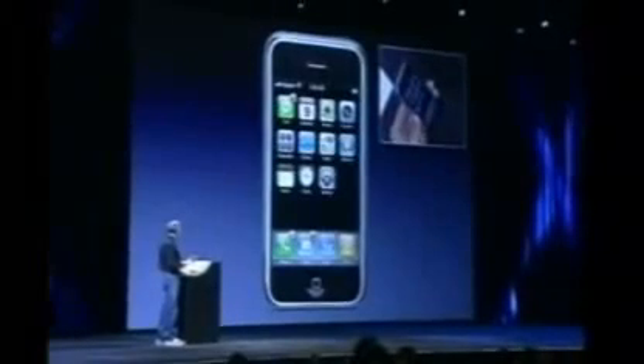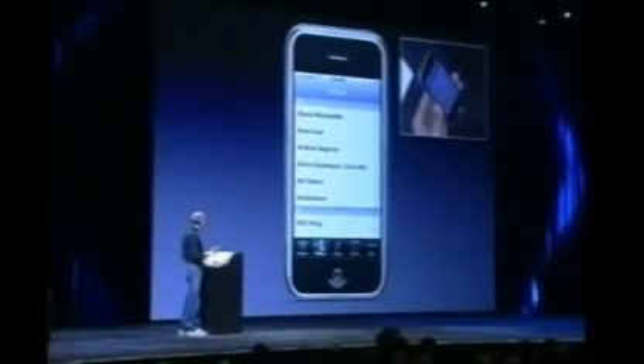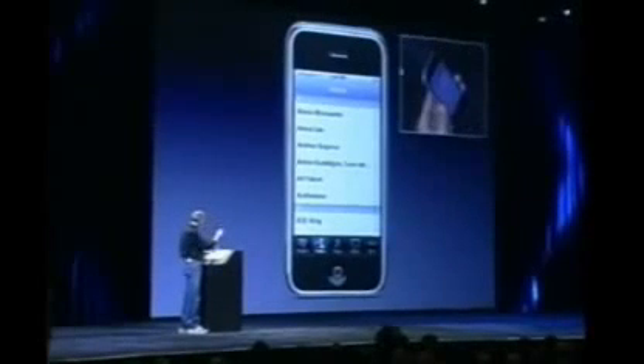And this is the home screen of iPhone right here. If I want to get into the iPod, I just go down to the lower right-hand corner and push this icon right here — and boom, I'm in the iPod. I push the home button and I'm home. Back in the iPod. Now here I am — you can see five buttons across the bottom.